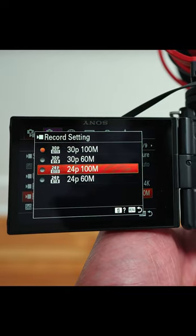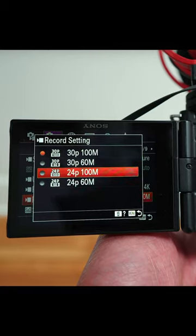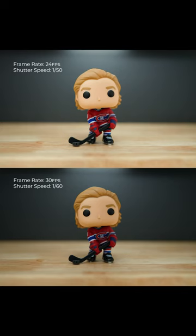Even going from 30 to 24 frames per second can make a big difference in the end, and that's because of the second setting that we need to adjust, which is the shutter speed. Our shutter speed also needs to be at a minimum, but we can't go lower than double our framerate. So by using a 24 frames per second framerate instead of 30, at least we're able to use a 1 over 50 shutter speed instead of 1 over 60.